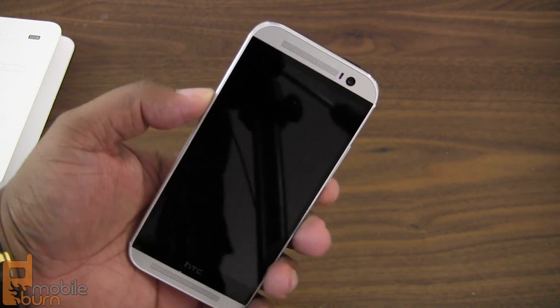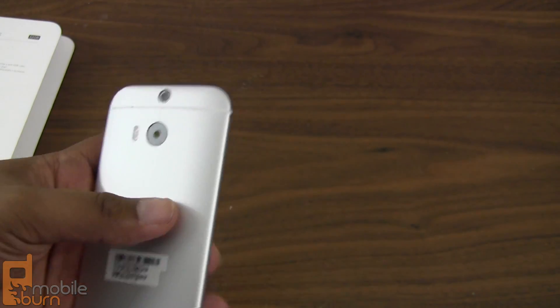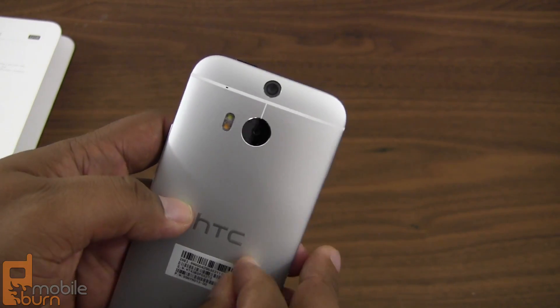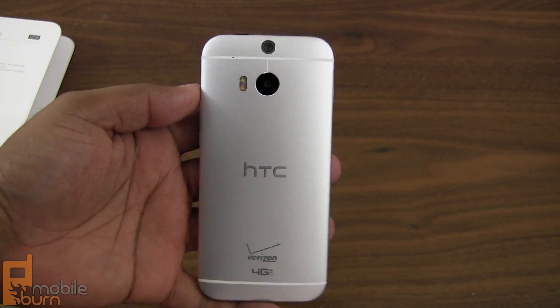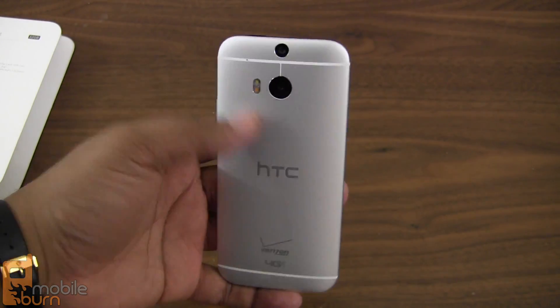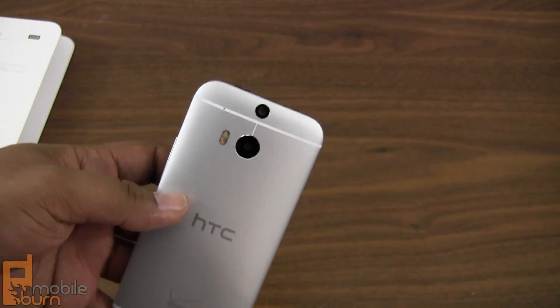Now that we've got that out of the way, we can focus on the device, and you've seen this too — it's pretty much like déjà vu. You're going to have a metallic body which looks very nice, very similar to what we've seen before with the 2013 model of the HTC One, so there are no surprises save for a few things.